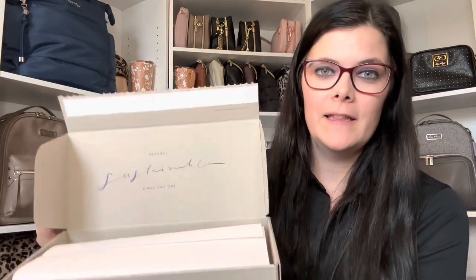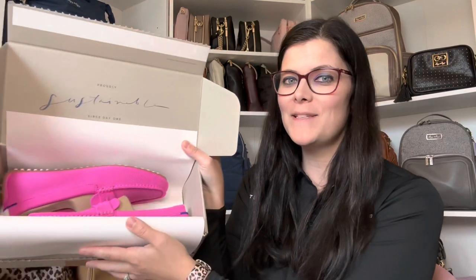You have a cute little saying on the inside there. Guys, look at that color! Look at that color! So fun!